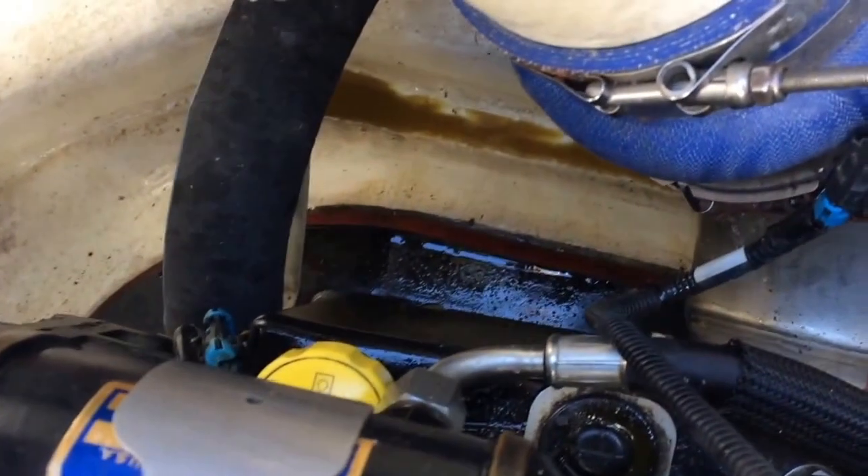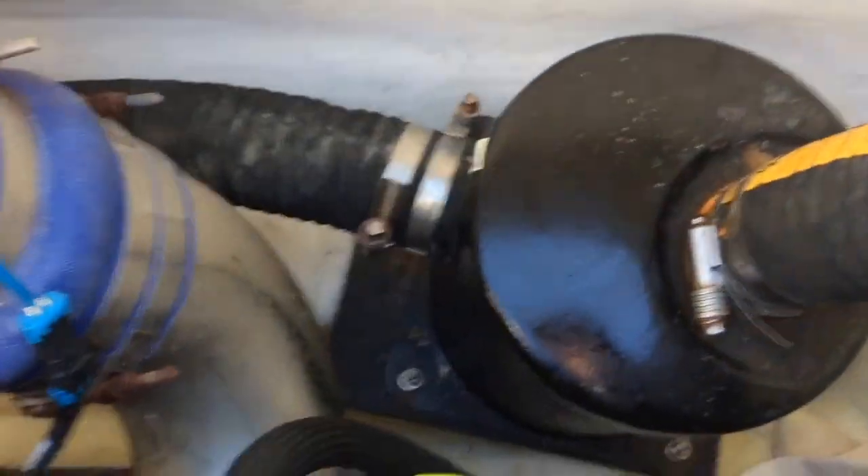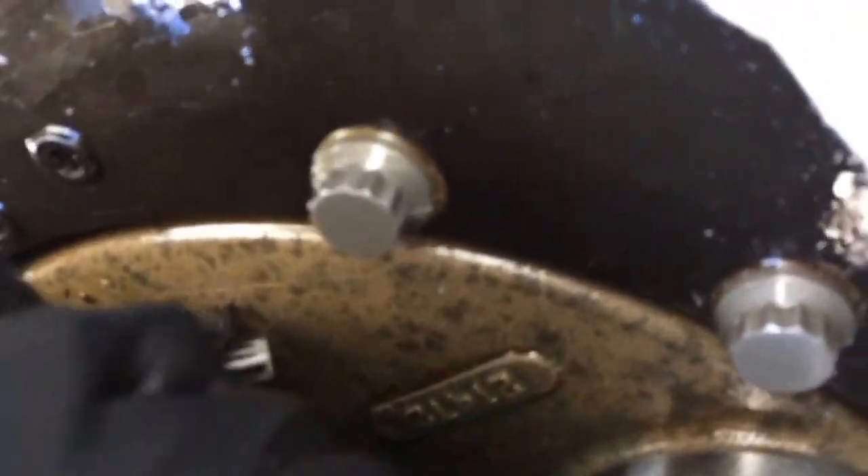We saw this oil in the bilge — there was a lot more, I cleaned it up a little bit. After a while I finally found it. Way back aft, way down here, there's a pressure sensor that goes right in there. It was leaking pretty bad from there.